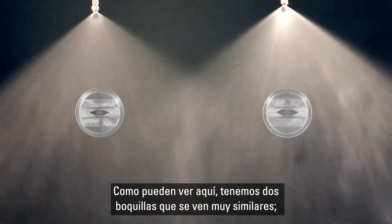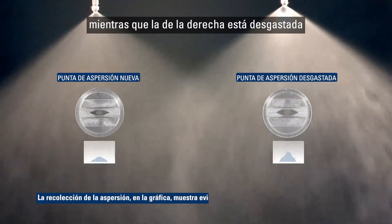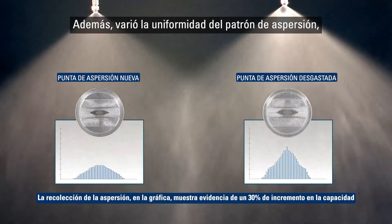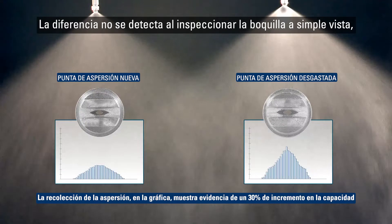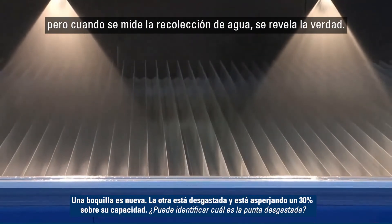As we can see here, we have two nozzles that look very similar. However, the spray tip on the left is new, while the one on the right is worn and now sprays 30% over capacity. In addition, the uniformity of the spray pattern changes, with more spray in the center and less spray on the edges. The difference is totally undetectable by simply inspecting the nozzle, but spray collection data reveals the true story.